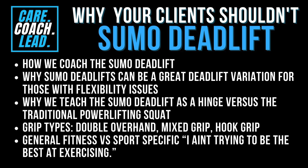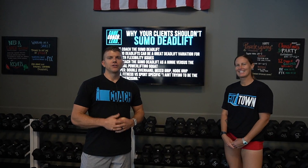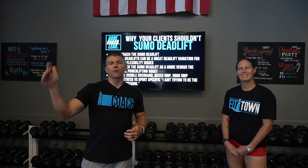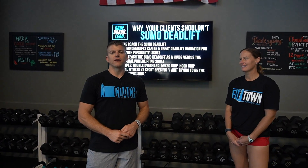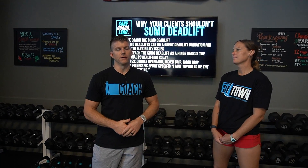We're going to talk about some of the general fitness versus sports-specific things that might come with a powerlifting approach versus a functional fitness approach. The idea is: I ain't trying to be the best at exercise. We want to talk about the difference between trying to lift the most amount of weight possible, like a powerlifter — six, seven, eight hundred, a thousand pounds — versus just wanting to be strong enough to do life to the best of its ability.